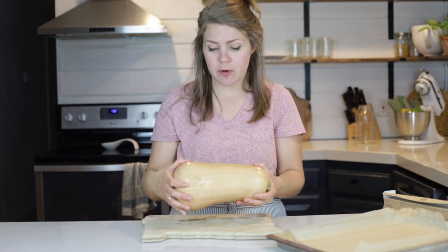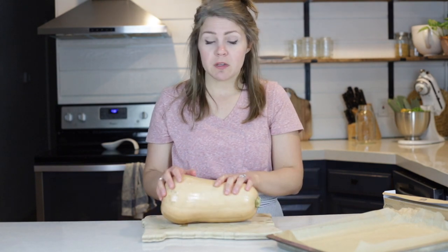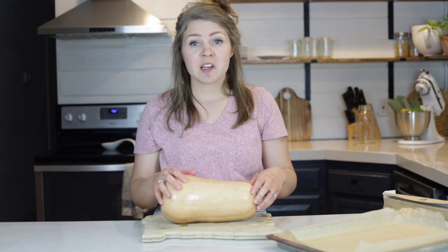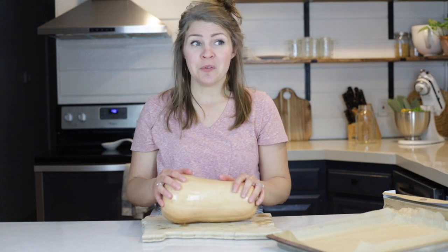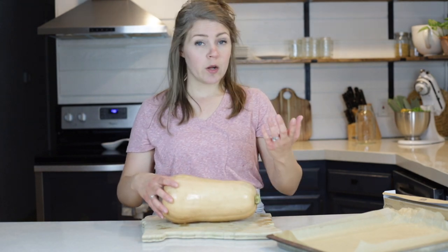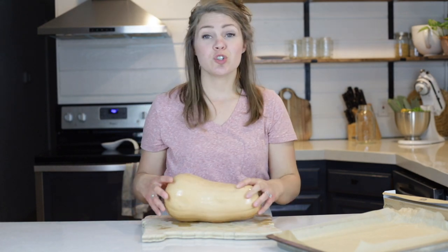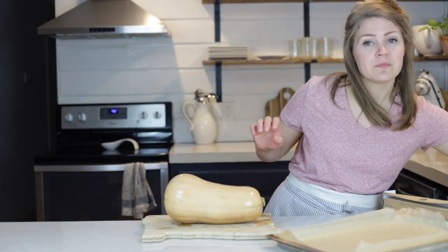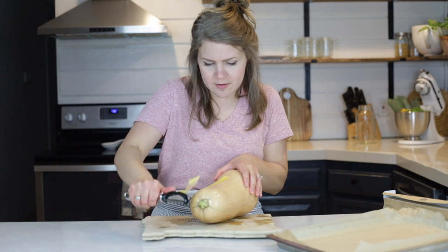I always like rinsing off my butternut squash first just in case there's any dirt on it. The best place I've found to buy butternut squash is Trader Joe's — it seems to be the cheapest. Usually you find it priced by the pound, but at Trader Joe's it's like two bucks for an organic butternut squash. I always try to buy the biggest one I can find because it stretches really far.